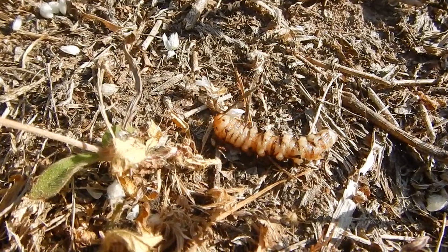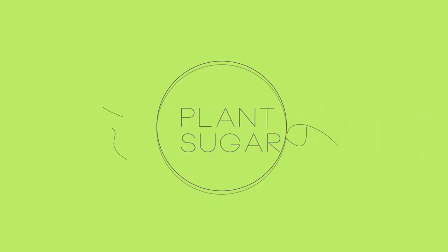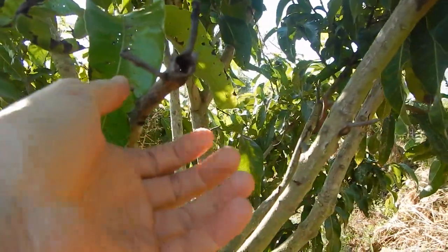Mango stem borer. They just dig in into the stem of the mango trees. Branches are snapping like this. They have a mango tree borer somewhere.